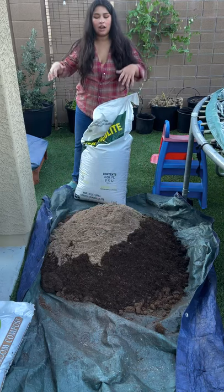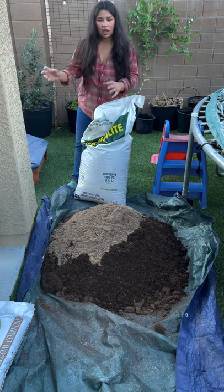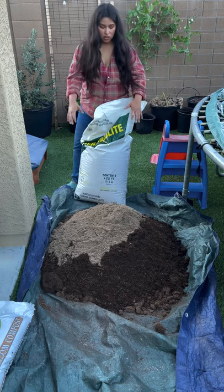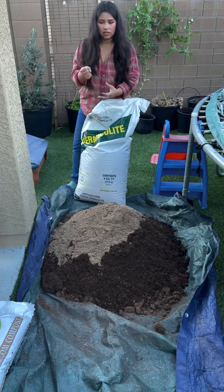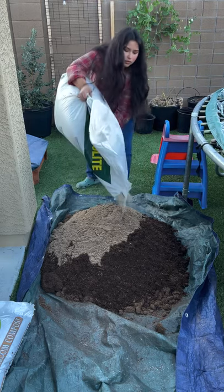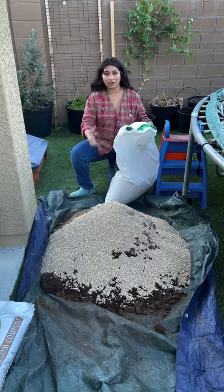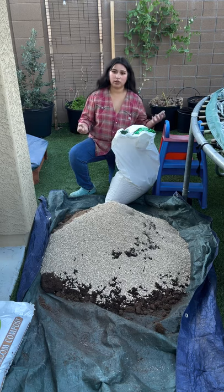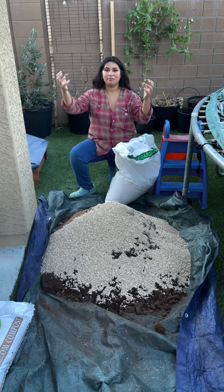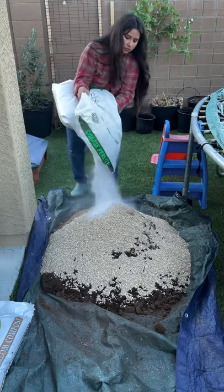I'm also going to add some sand to help with the drainage. Because my pot is pretty deep, what can often happen if the soil isn't well draining enough is it'll start to go anaerobic — it becomes very compacted over time and when you water it, it can start to smell a little bit like eggs. That's why I want this potting mix to be extra well draining while retaining some moisture. I'm going to use vermiculite because it allows the soil to be well draining but holds on to water so your plant's roots don't dry out, and it helps with soil structure. I'm also going to add perlite, which helps with water retention and aeration.